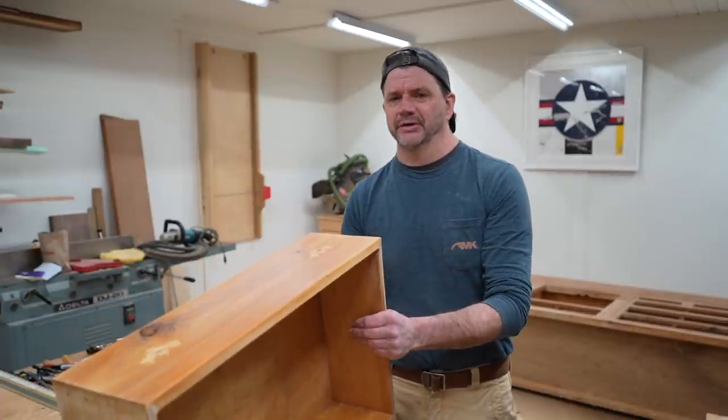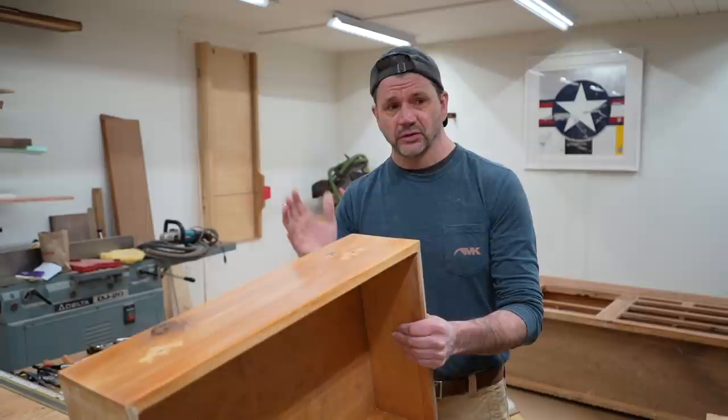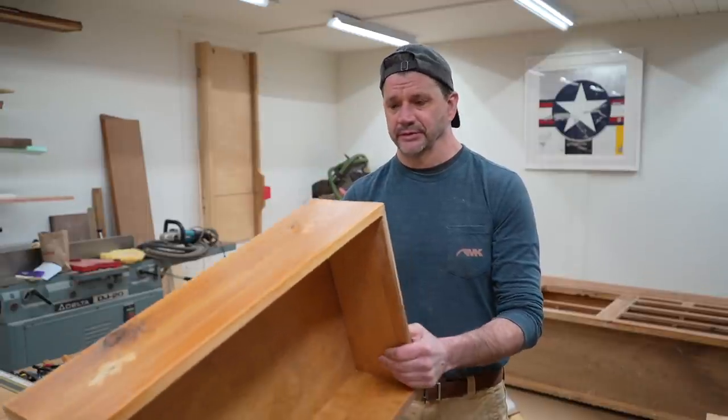I'm in the middle of refinishing the first big project I ever made. So far I'm not having a reaction to the pine — I'm allergic to pine. It probably has to do with the fact that it's cold. I'm keeping the windows and doors open because I'm using the paint stripper.